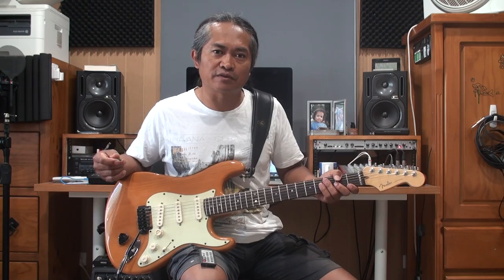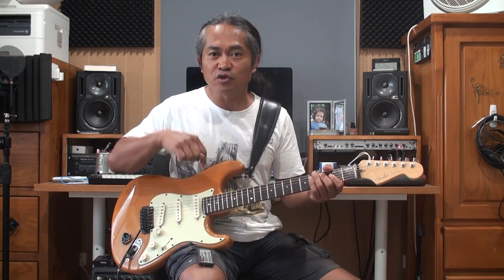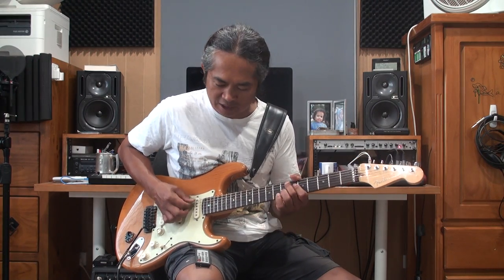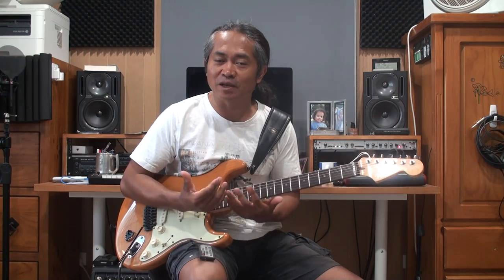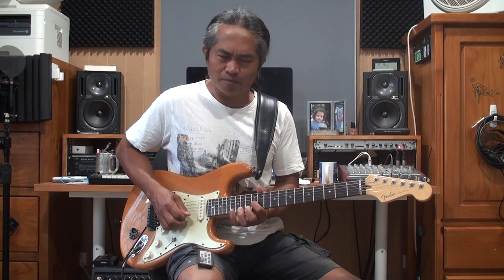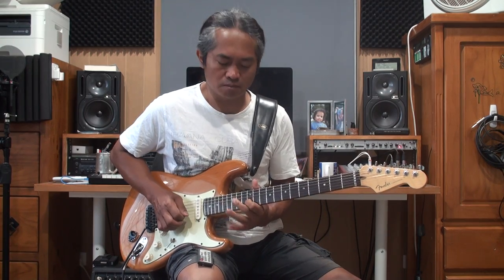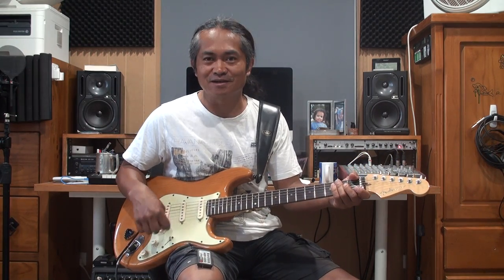Now if you play crunchy or overdrive kind of rhythm, like for example like this, I would use bridge pickup. So if I play a solo with kind of that sound — if you play a little bit aggressive, then you use the bridge pickup. But if you want to play a melo type of solo, then I would use the neck pickup too.